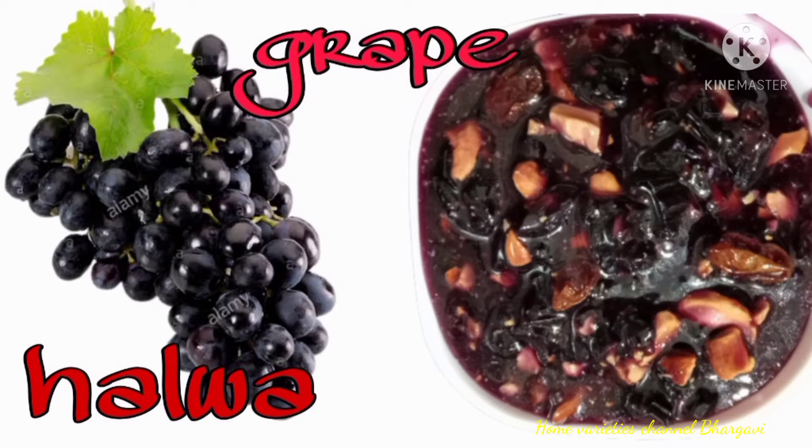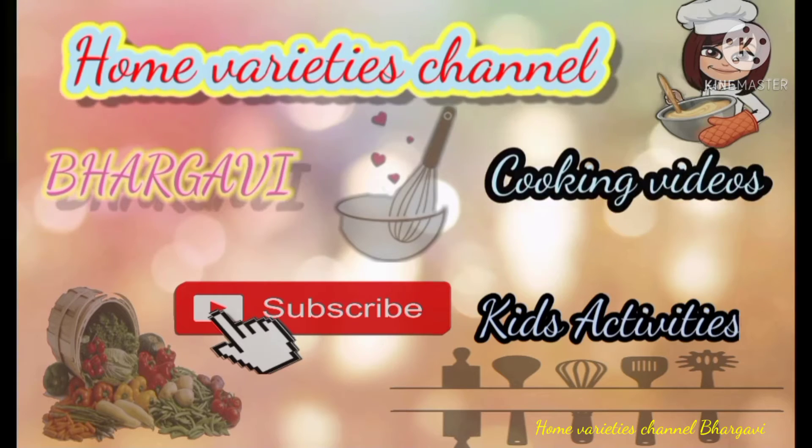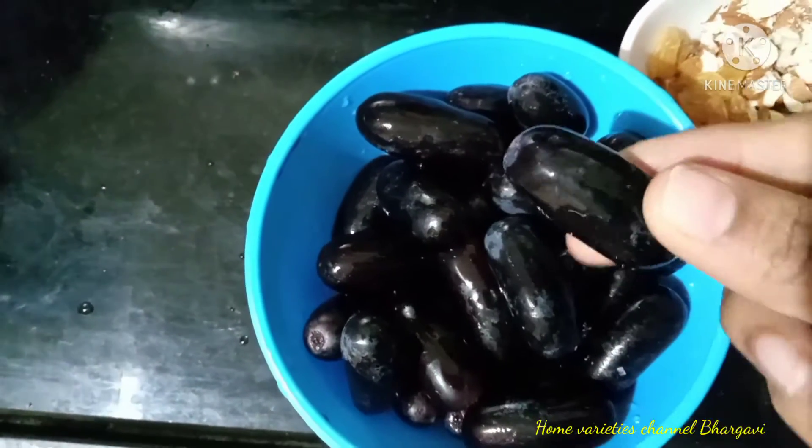Hi friends! Welcome to Home Variety's channel. I am going to show you a little recipe. The recipe is grape, black grapes. The taste is very good and you can also try it.